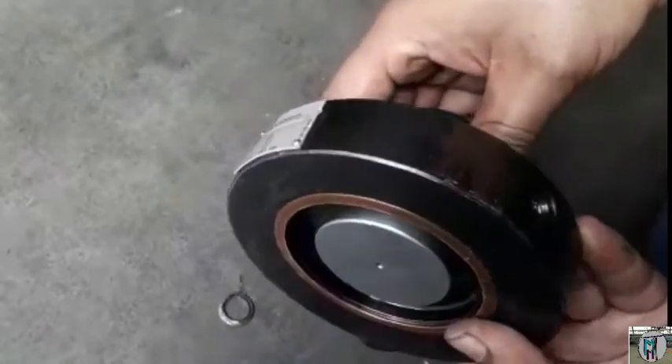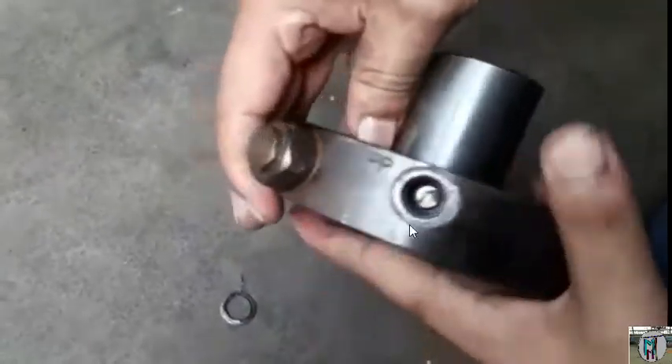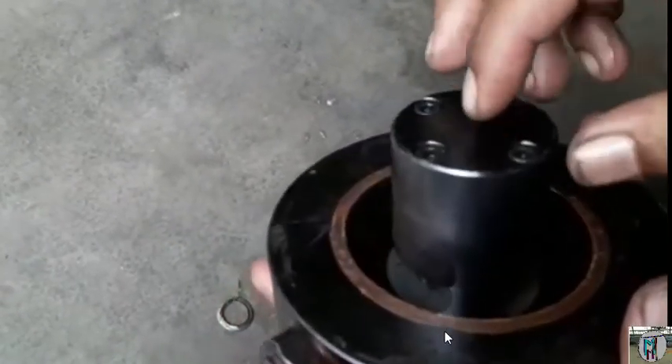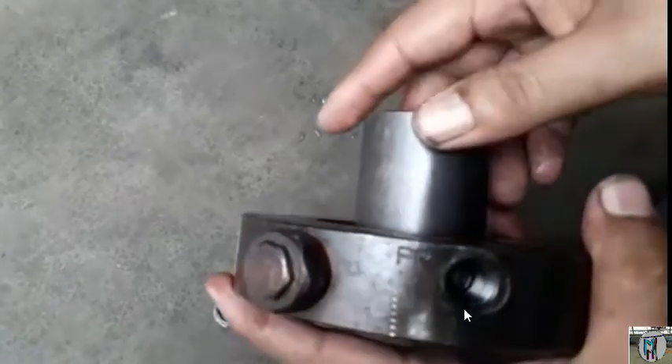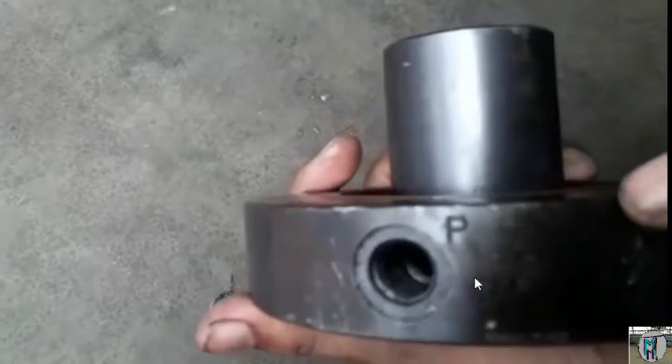When you will give the pressure from the back side — I show you that this is the point of your double P, you are seeing here. So when you will give the pressure here, that time your plunger will go to the forward side. As well as you give the pressure, it will work.